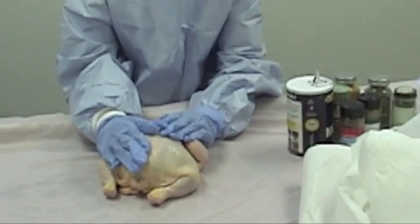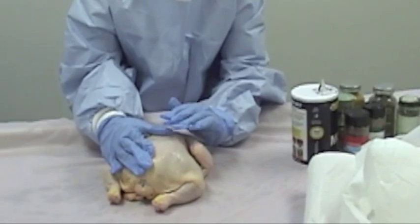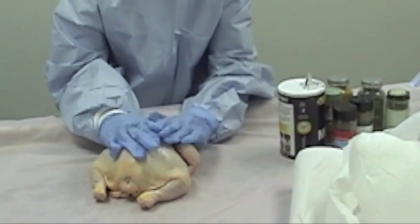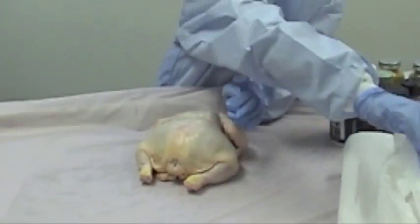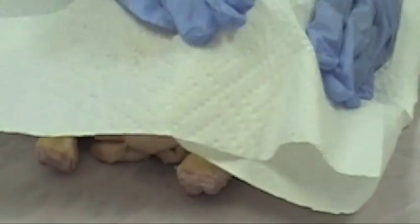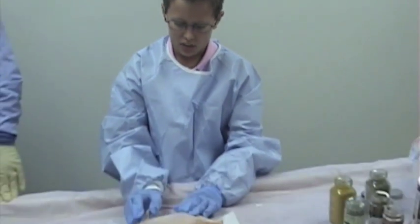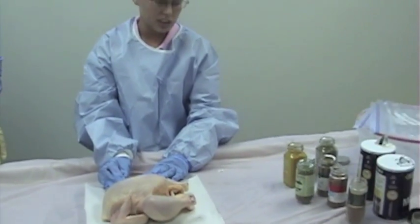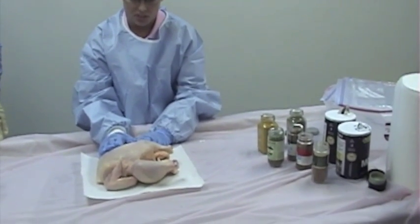Here's the bird — we're going to dry it. First we're going to dry the outside, then we're going to dry the inside. To dry the outside, we're going to cover it with towels and pat it until it's dry. Now that we've dried the chicken, we're going to cover it with spices and rub them in so it will preserve, like the Egyptians did.